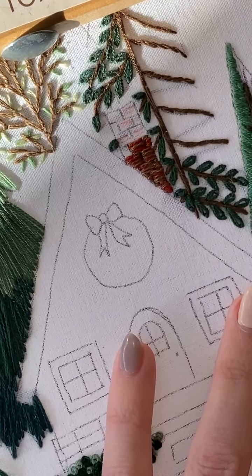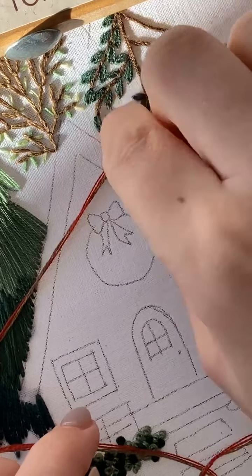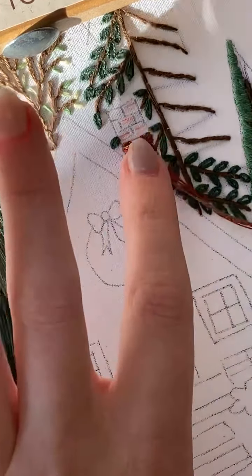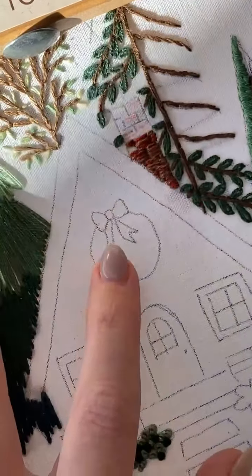I'm going to turn to chimney colors because I can't decide on a house color. I know some people have the chimney the same color as their house — like a coordinating color — but some people just do the reddish-brown color for the bricks. The sun is coming in again.